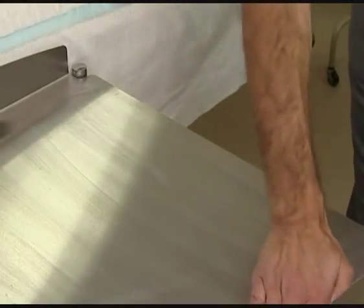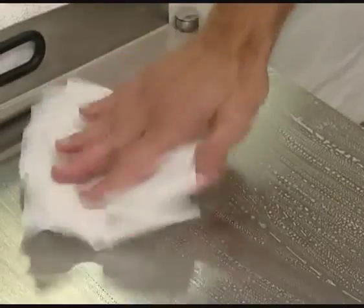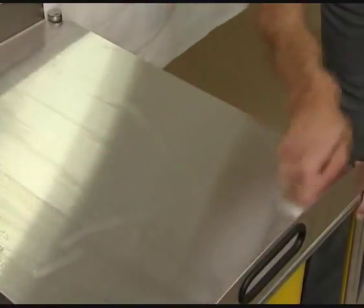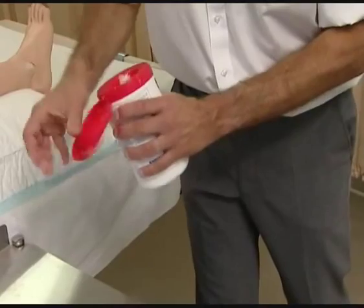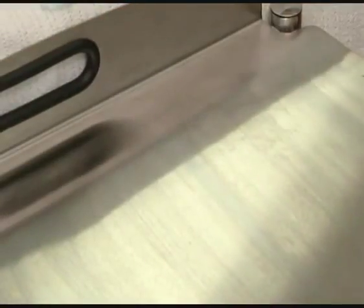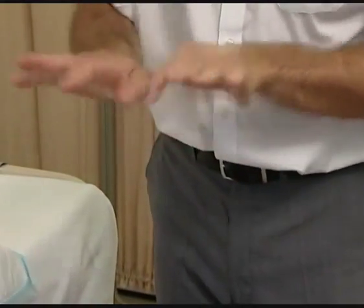If there has been any spillage of fluids onto the working surface, clean and dry the working surface with detergent and water and then disinfect the trolley. If there has been no spillage, disinfect the trolley with a 70% alcohol wipe. Having cleared away, wash your hands or use an alcohol gel.